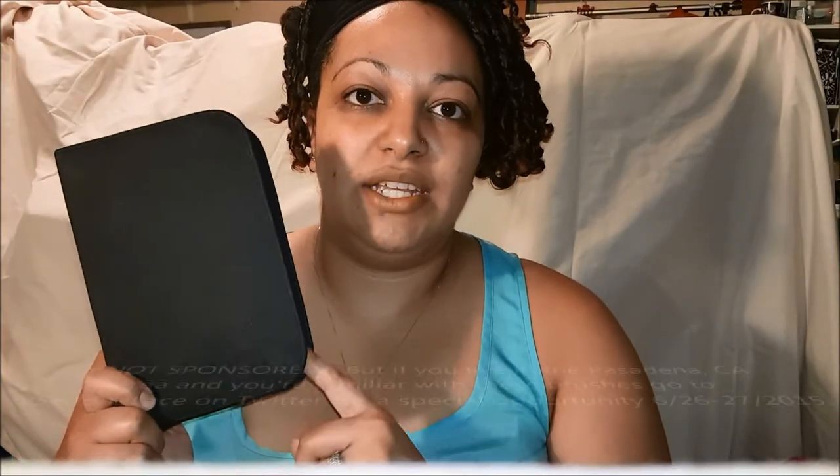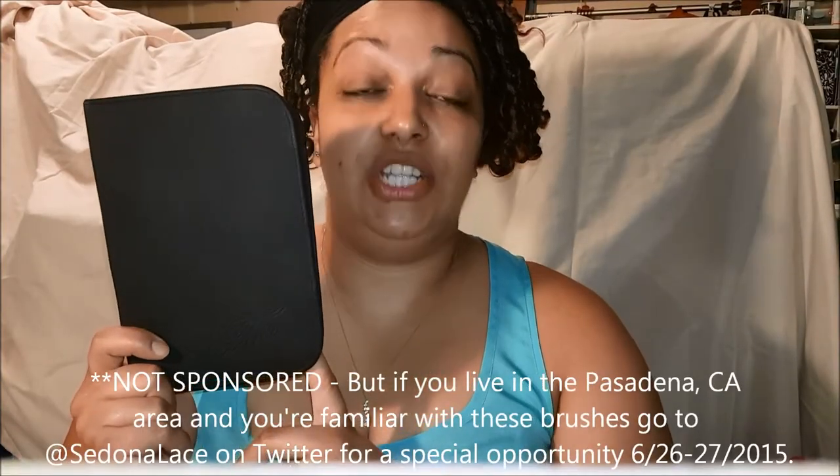Please like and subscribe to my channel if you'd like to see more videos, including a tutorial on this hairstyle. Thank you for watching. I wanted to show you guys something I'm going to use with this, which is the Sedona Lace brushes.